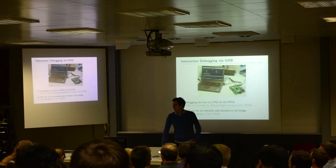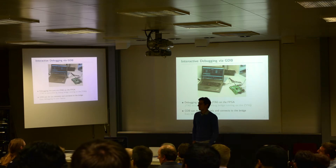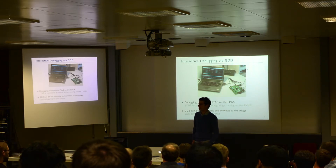Audience member: Can I ask a question? On your JTAG scheme — do you have a document which describes the JTAG scheme? Speaker: Yes, we have automated documentation. This is also something we are able to share. I'll talk about this later on.